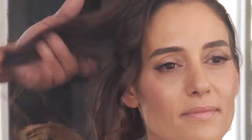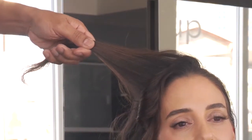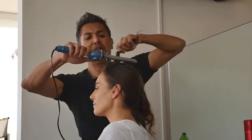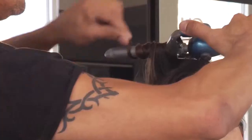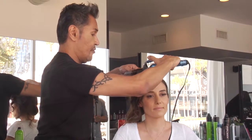Beautiful waves are coming through. Grab another section, hairspray it again. Wrap it up high, close to the base — five, four, three, two, one.